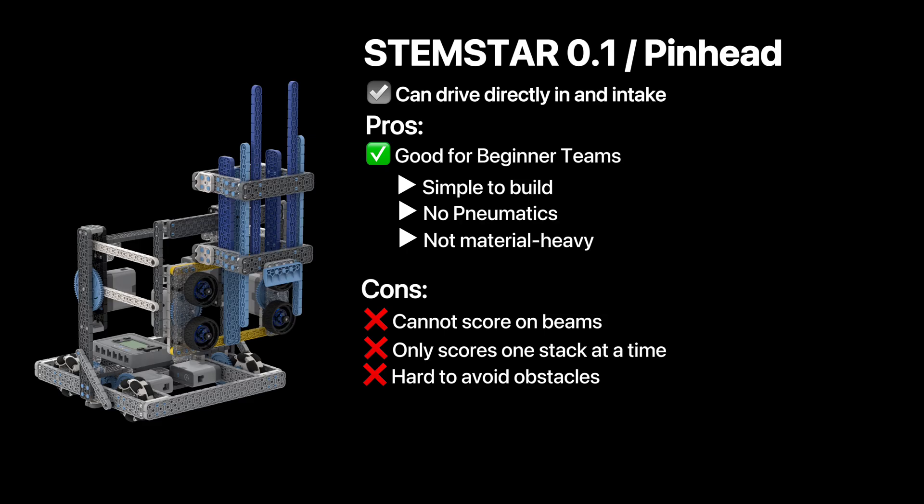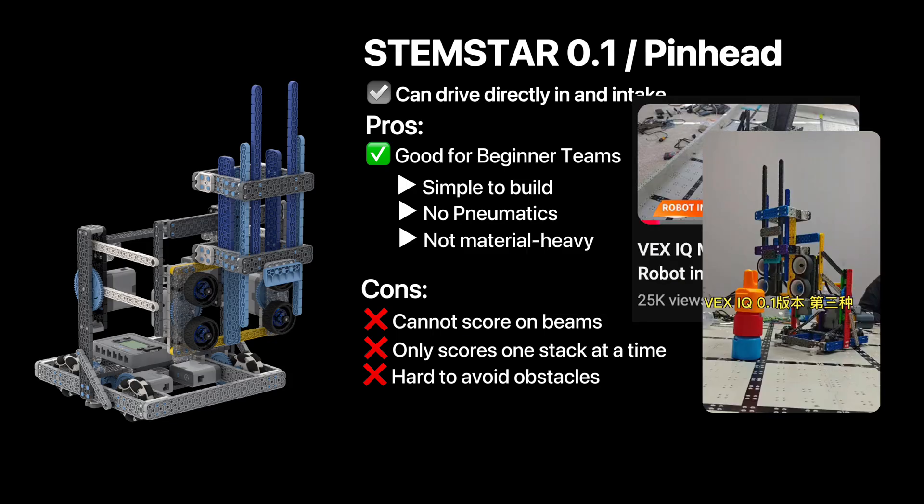Remember that this first robot was made by Ben Lippert, modified by Stemstar, and tuned by AO Academy. Next, let's look at the conveyor.